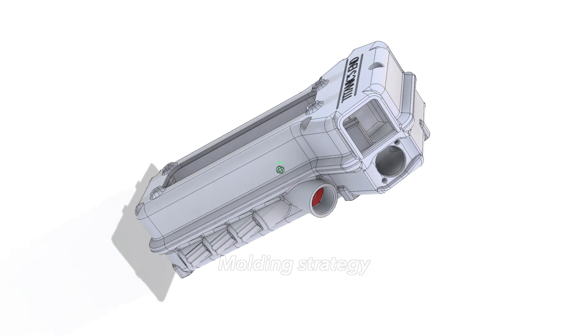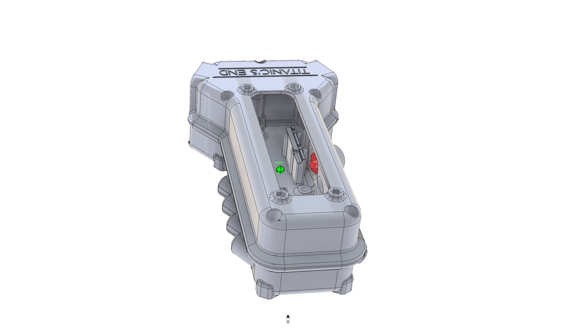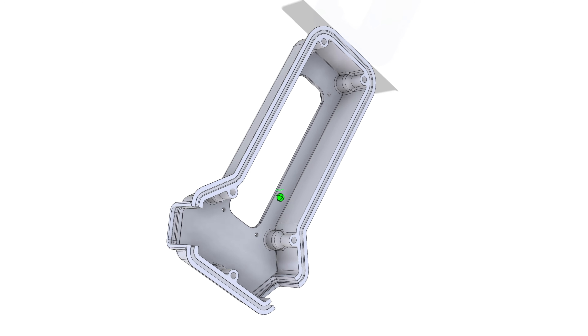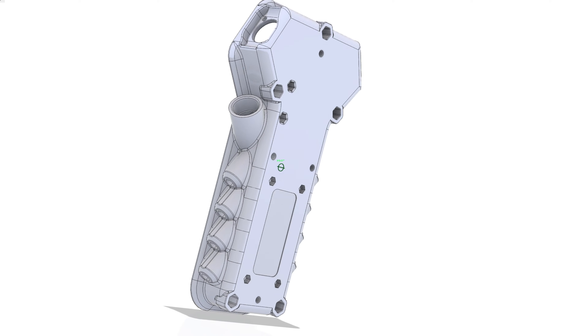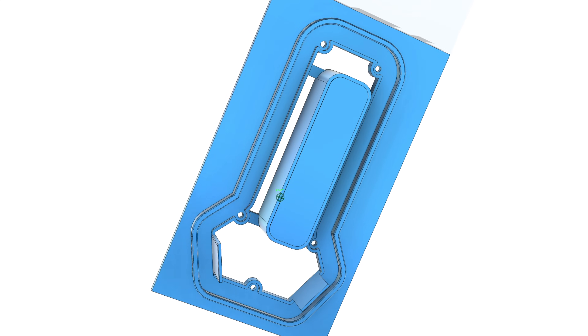These are the two parts of the housing that we have to make. We were given CAD data — our client actually printed the master parts for us — but we need the CAD so we can strategize, figure out the mold boxes, and do the splitter boards for these two parts.